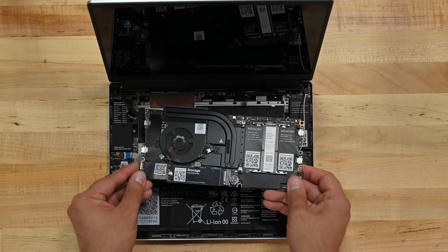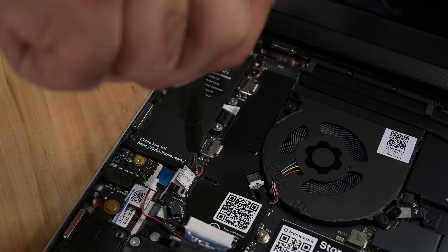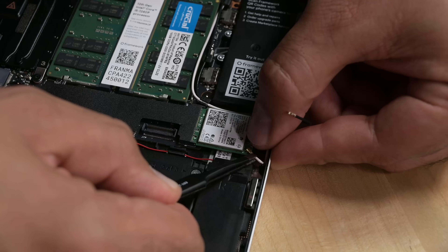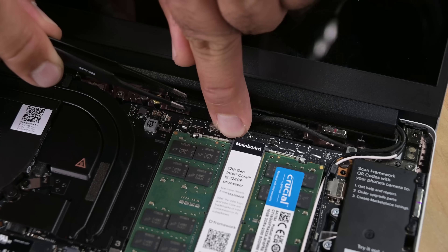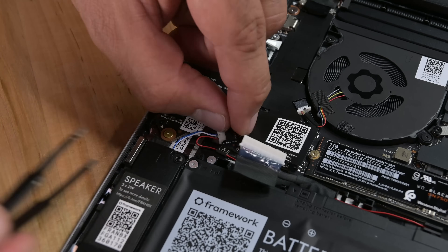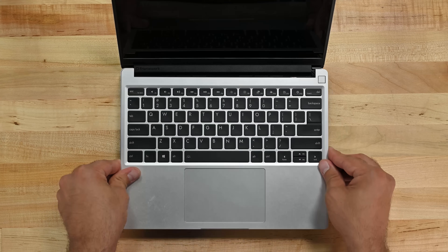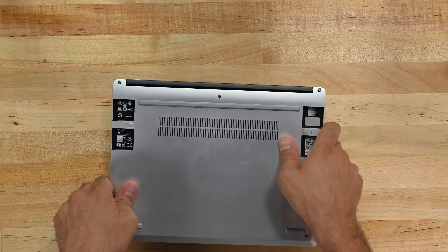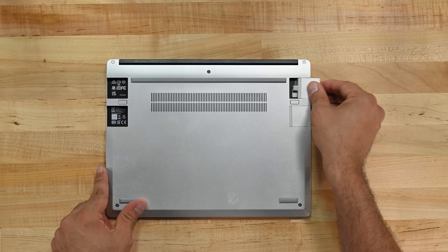We'll go ahead and insert the new main board and secure it in place with the five screws we removed earlier. Let's re-seat the SSD and RAM modules, then reinsert the Wi-Fi card and reconnect the two antenna cables. We can now reconnect the remaining cables, followed by the battery and the trackpad cable. We'll finish up by screwing the bottom plate back in place and reattaching the expansion ports.